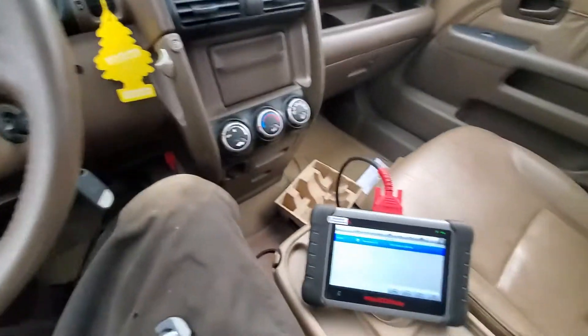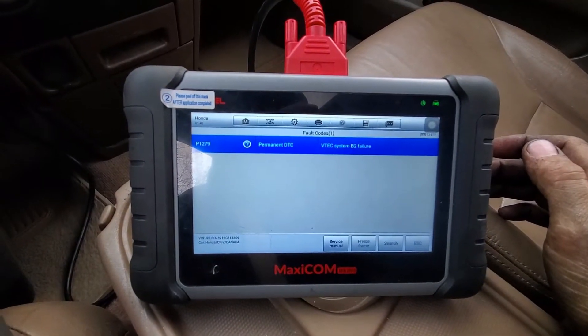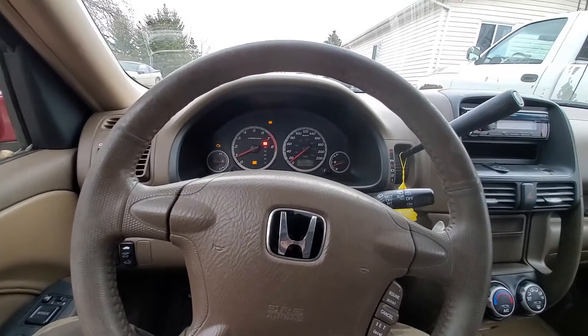I just went for a drive, and the engine light came on, and I've got that code again. So, the diagnostics continue.